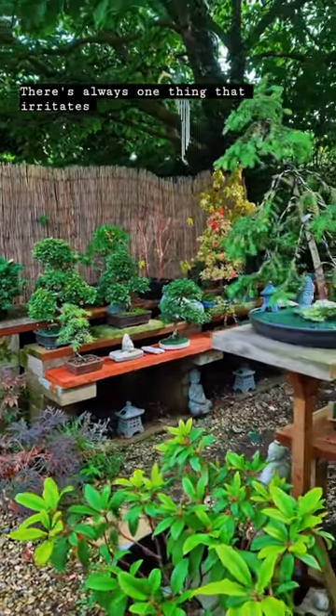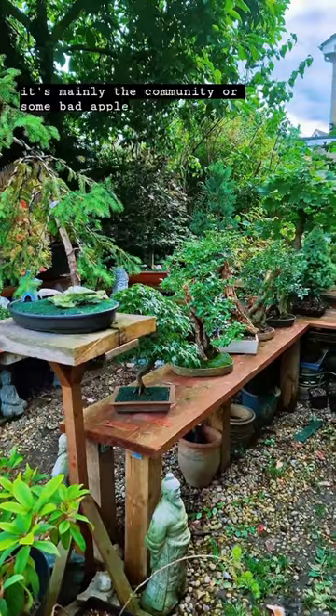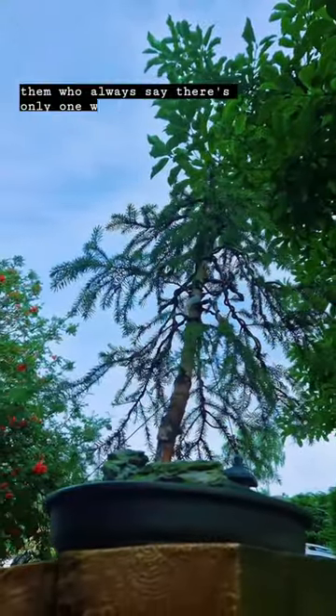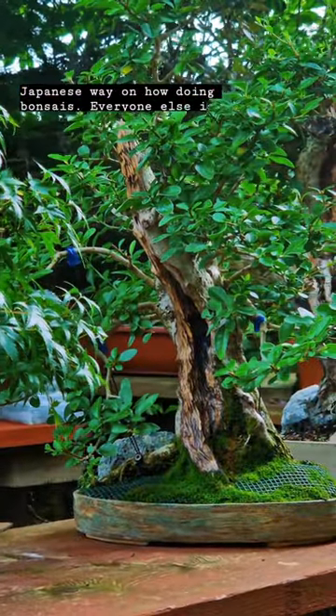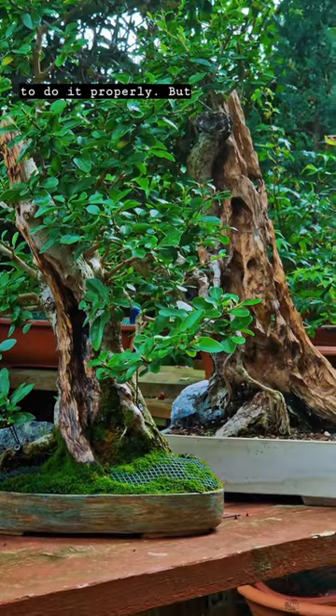There's always one thing that irritates me about bonsai, and it's mainly the community — or some bad apples — who always say there's only one way, and it's the Japanese way. Everyone else is doing it wrong, I'm doing it wrong, and you need to learn how to do it properly.